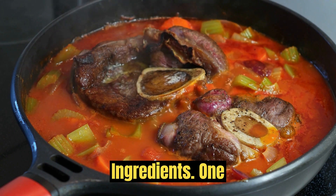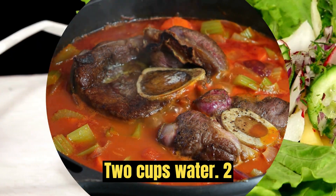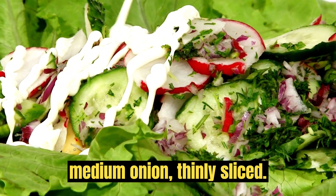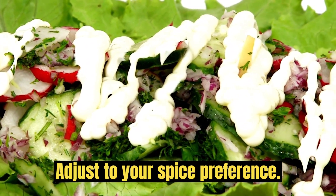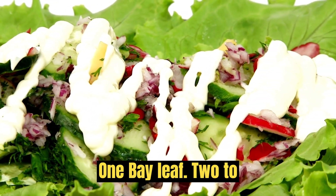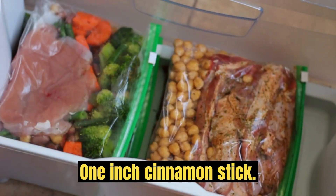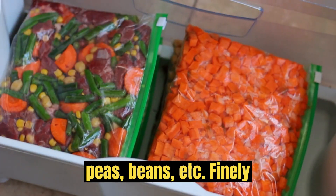Ingredients: 1 cup basmati rice, 2 cups water, 2 tablespoons vegetable oil or ghee (clarified butter), 1 medium onion thinly sliced, 1 green chili pepper slit (adjust to your spice preference), 1 teaspoon cumin seeds, 1 bay leaf, 2-3 cloves, 2-3 green cardamom pods, 1 inch cinnamon stick, 1 cup mixed vegetables — carrots, peas, beans, etc.